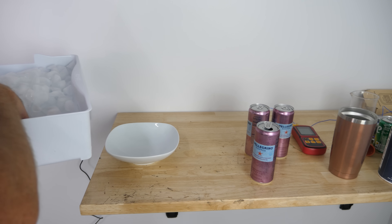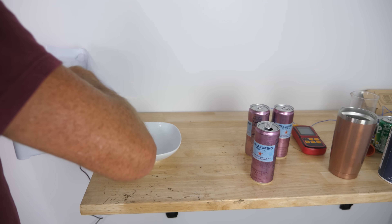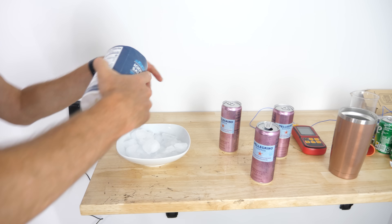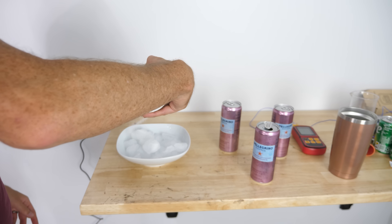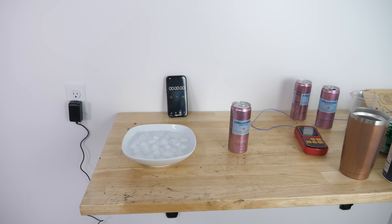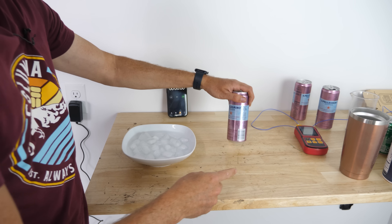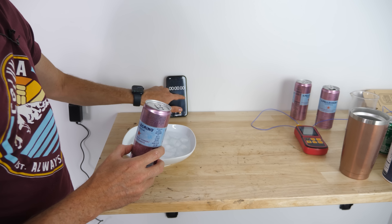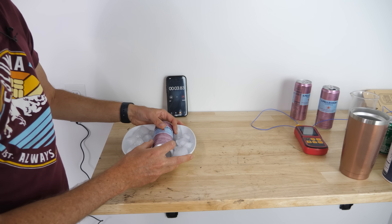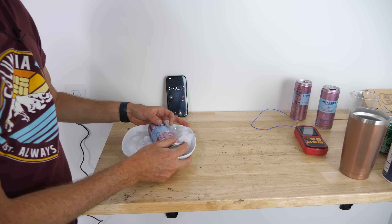Now let's compare it to my method. What I do is put some ice in a bowl, then add some salt, then a little bit of water. We've got a starting temperature of 75 degrees for this one, and I'll do it for one minute — the same amount of time. I basically just turn the can in the ice like this.